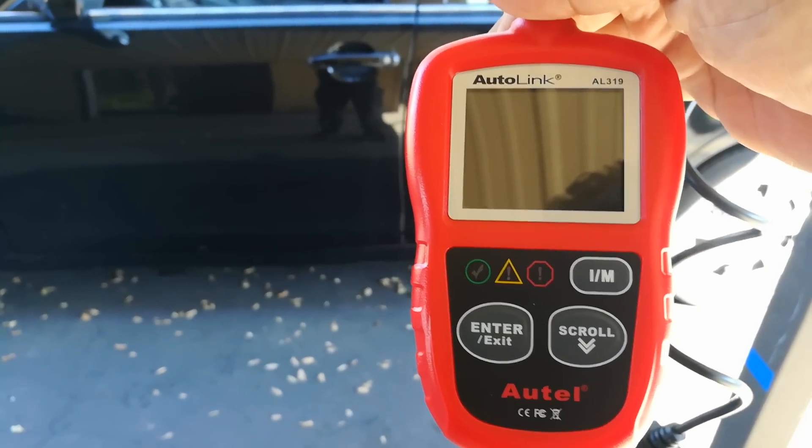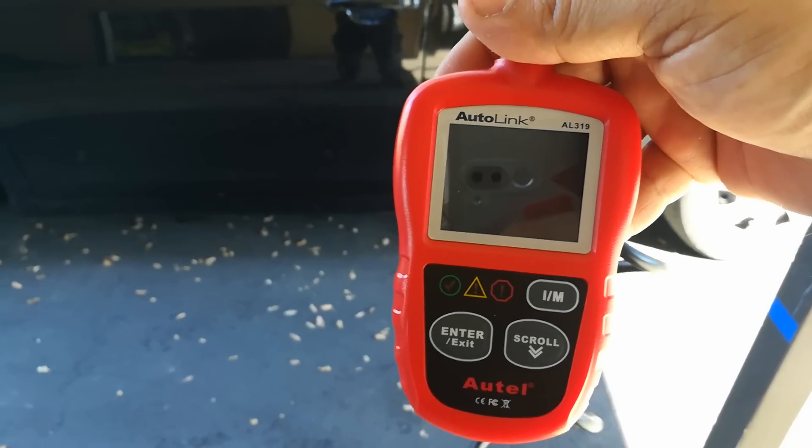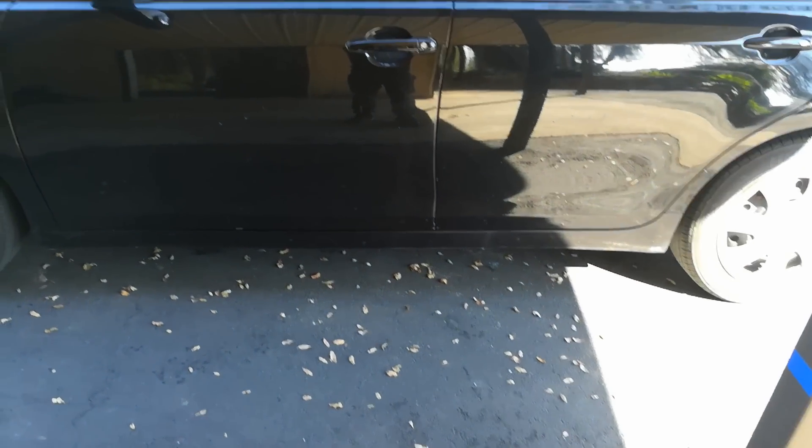It does your check engine lights and your monitors, and this actually will access the transmission module on some vehicles. Let me go ahead and set this up on my vehicle.